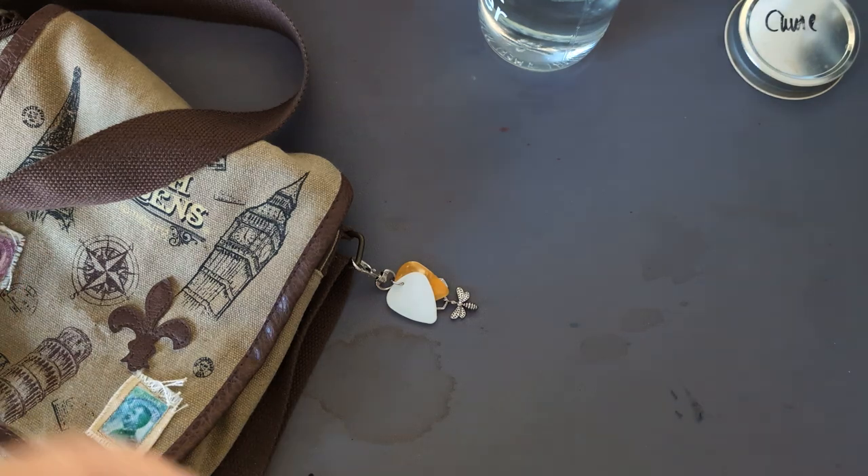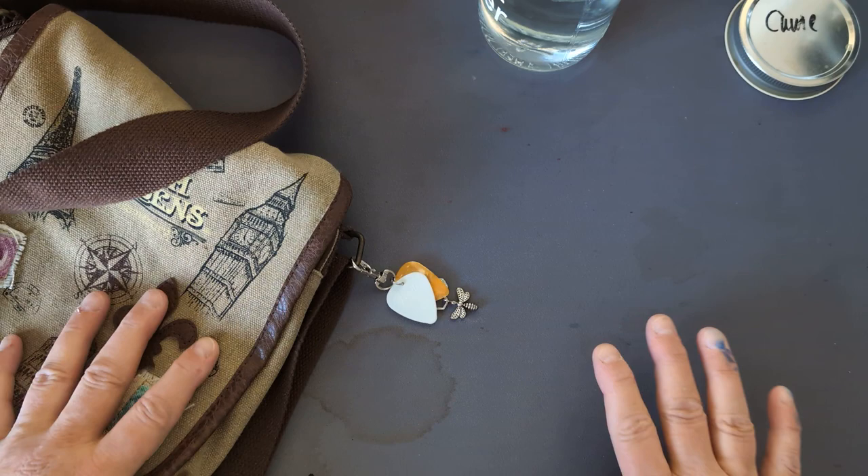I'm taking a little trip to St. Cloud today, which is about two hours drive away, so I need to put some things in my bag.